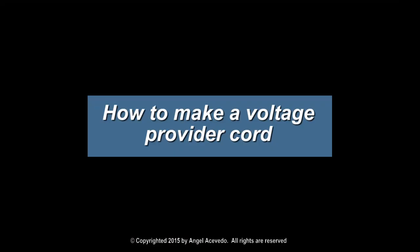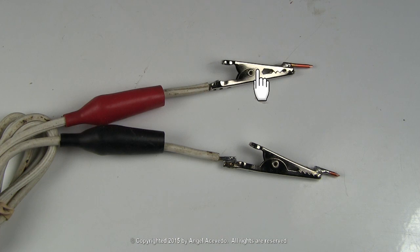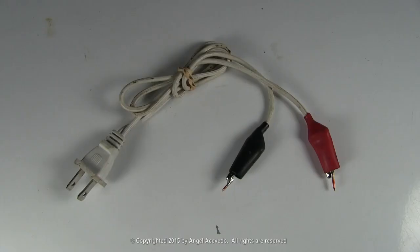How to make a voltage provider cord. To make one, just take a cord. Solder two insulated alligator clips, and solder a solid piece of copper wire to the end of the clips. This cord could be used to apply 120 volts to an electrical component.